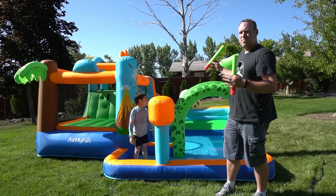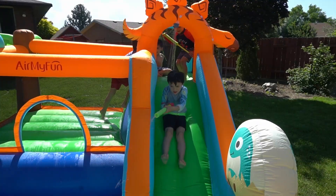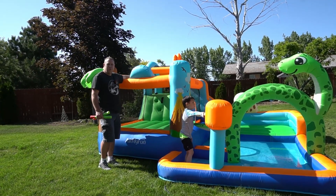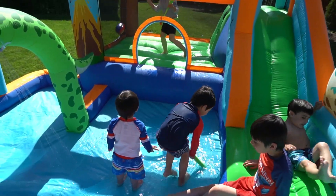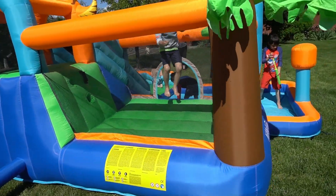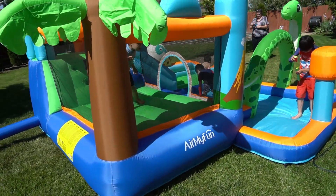It comes with a basketball as well, a pump for the basketball, and its own fan to inflate it. It's got a basketball hoop over here, so there's kind of like this balance area where you can play basketball, do a slam dunk, go down the slide, and it pools up over here.